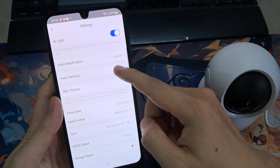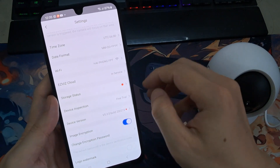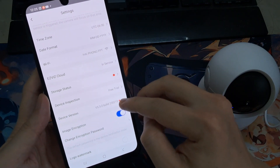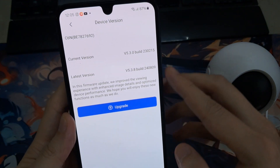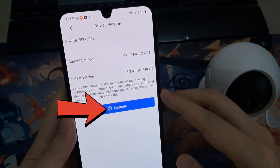In Device Settings, you can scroll down to Device Version. And here you can update it. Tap on the Upgrade button.